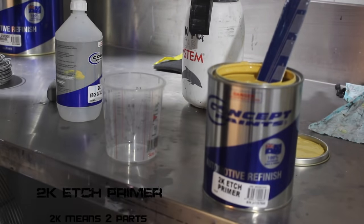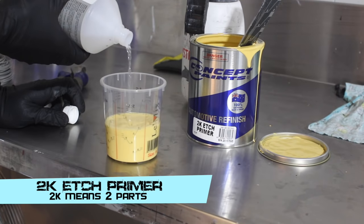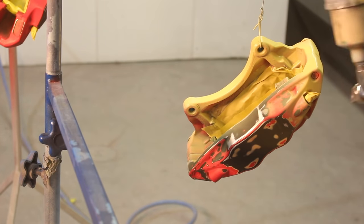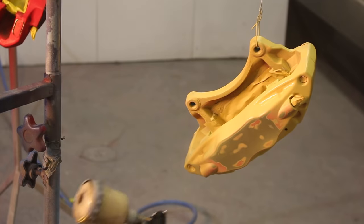Now I'm going to use 2K etch primer on these brakes. Because I'm going to spray the brakes in 2-pack, I'm going to use 2K etch primer. That's like an acid etch that bonds to the metal really well, and it's going to help my paint stick. I've sprayed it with the 2K etch primer, now I'm going to let it dry for about half an hour.